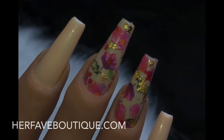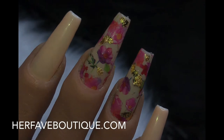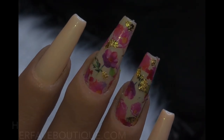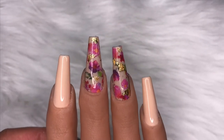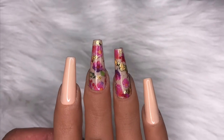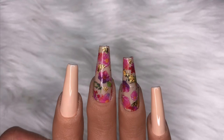I top coated the nails off camera and here's the final look — these are so freaking cute! Special thanks to Nail Addict for sending me these products. Don't forget to use my discount code CORINNAJ25 to get 25% off. You can also purchase this set on my site herfabeboutique.com. Thanks so much for watching, bye!